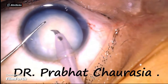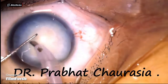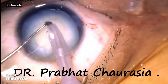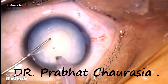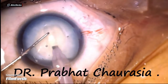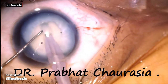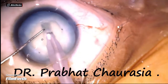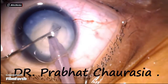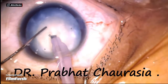Emulsify some superficial cortex in US1 mode and then make a trench. This is again a modified direct chop technique, in which first I am making a trench of sufficient depth, and then rotate the nucleus about 180 degrees. Now go to US2 mode — hold the nucleus with the help of vacuum, embed the phaco tip, and again divide the nucleus into hemi-nuclei.